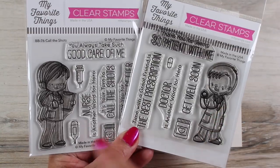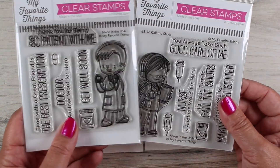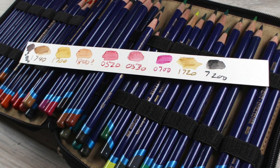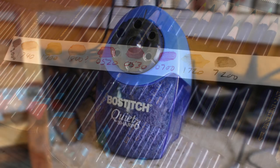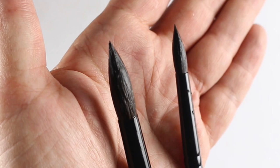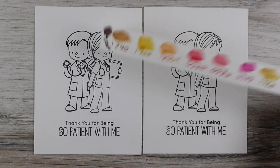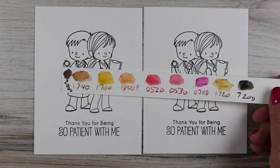First the supplies. I had the little doctor and nurse from MFT, and you can stamp them in either direction left or right, and they will interact differently. Inktense pencils — this is my set and I swatched out a few colors I thought I might use. Got out my Quiet Sharp pencil sharpener — that sucker needs emptying big time. And my brushes: there's a 12 and an 8, and the 8 is the one I use most in paper crafting.